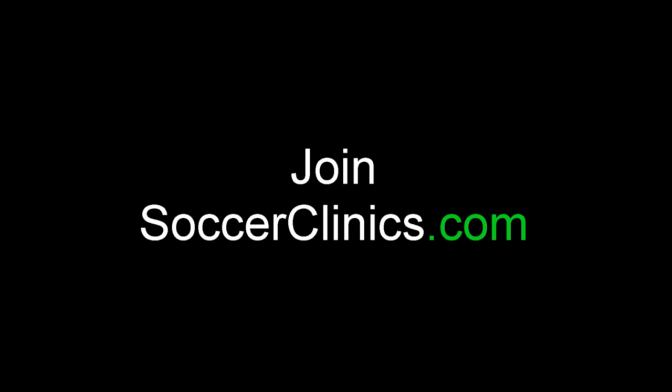Stop it there guys. For more great drills, visit soccerclinics.com — the world's largest coaching website.